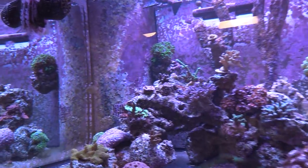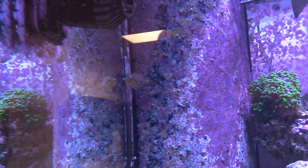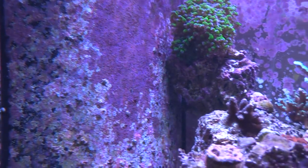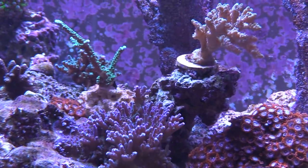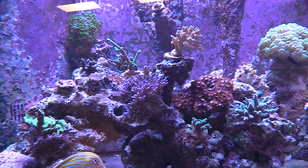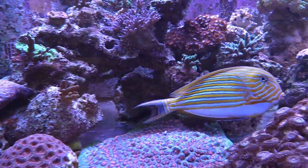There's your filefish. Not sure if he ever ate an aiptasia but that's what I bought him for. Yeah, they're kind of ugly but they hide so it doesn't matter. I had a CBB — copperband butterfly — for a long time. He was a great fish; he ate all the aiptasia, I had no problems.